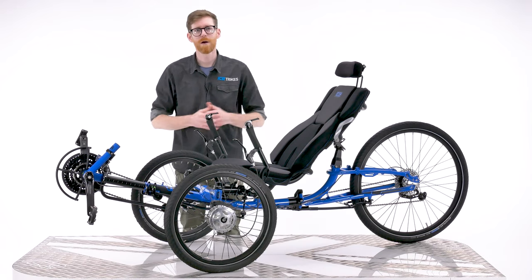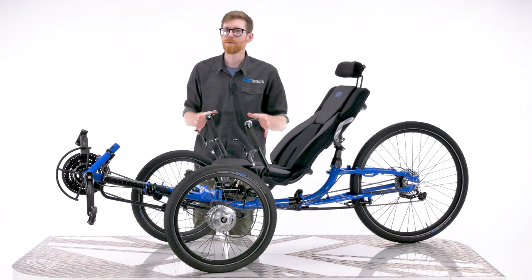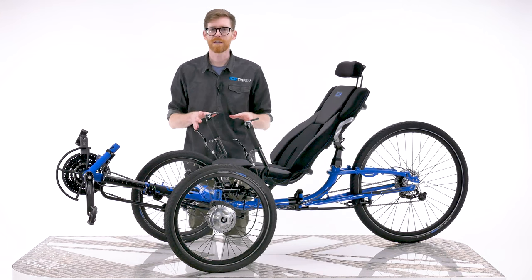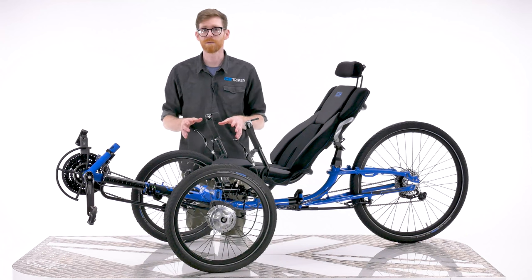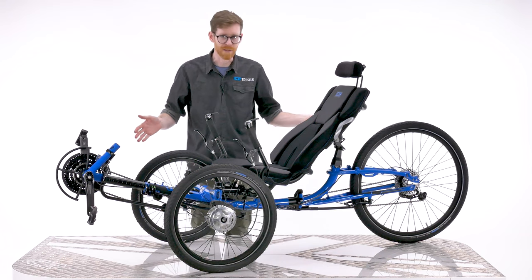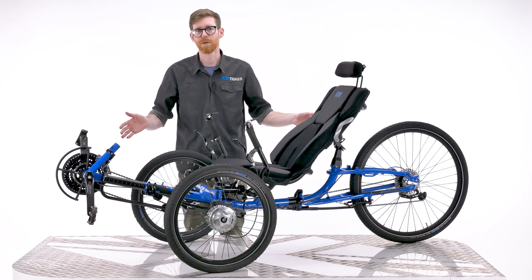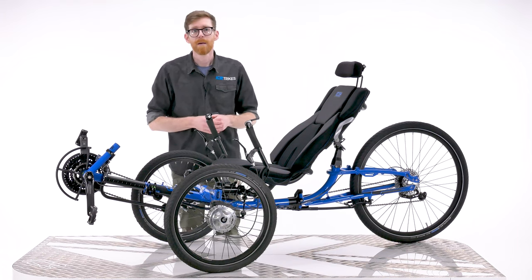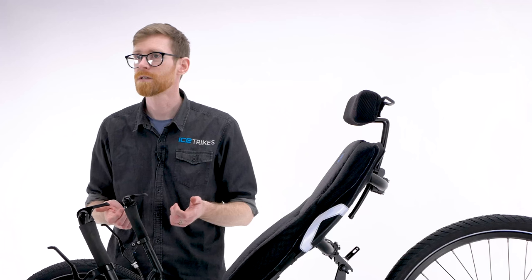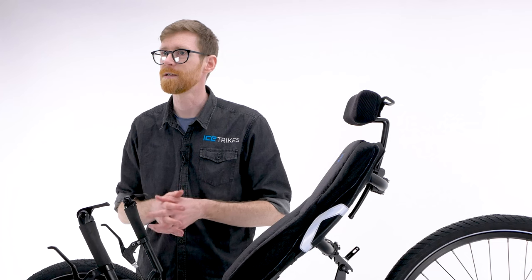Hi, Dan here in the studio at IceTrikes. Today we're going to take a look at folding your ice trike and some of our accessory options that make storing or transporting your trike easier and more convenient. As you can see, the footprint of any recumbent trike is quite large, meaning storing or transporting them requires some clever solutions. And here at IceTrikes we have a few ways of making these things easier.